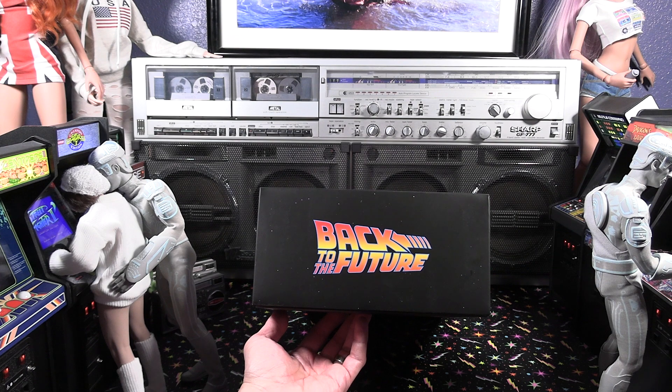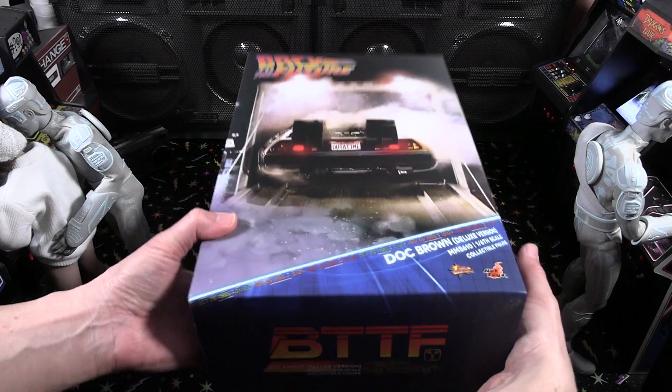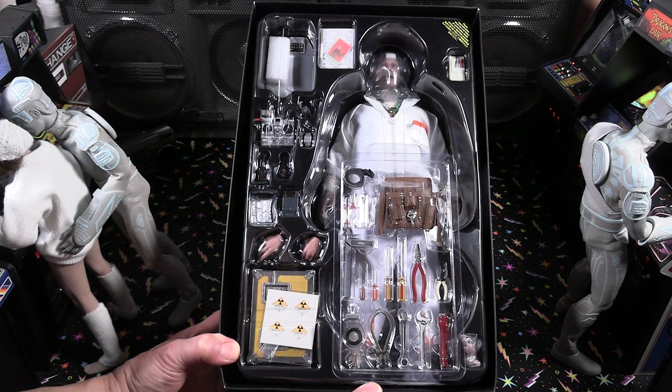You can see that the logo carries forth on the bottom and top of the box as well. I missed out on the first version of Doc Brown, so I figured I'd take a look at the new version.